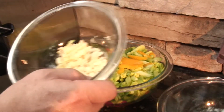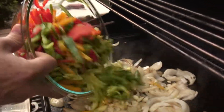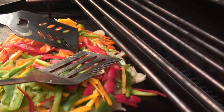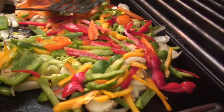Want to go garlic. Peppers, celery, garlic, onion. You leave your onions down at the bottom because you still want them to caramelize. But you really want those peppers to cook with them.